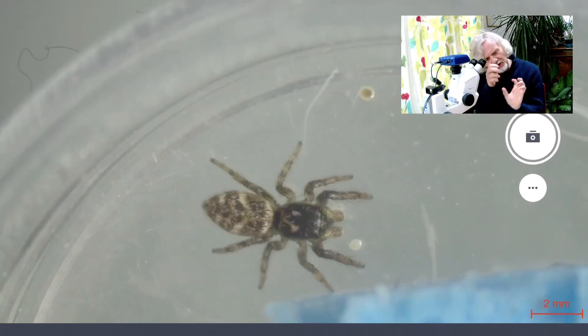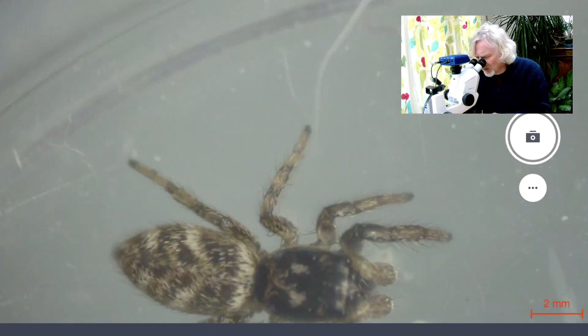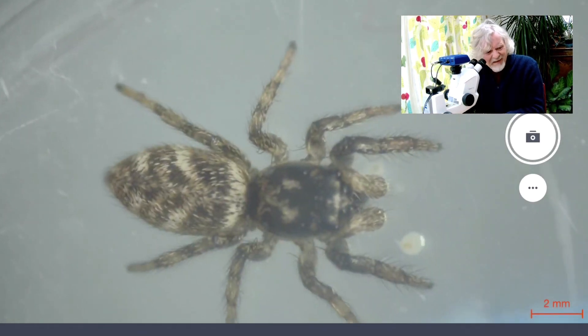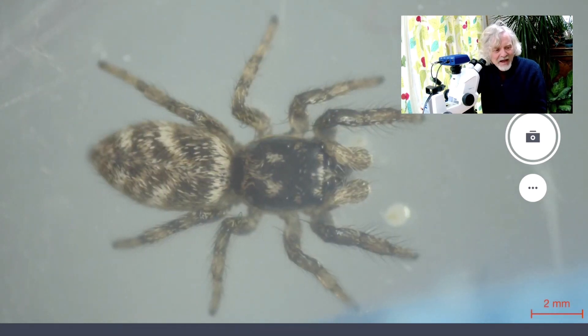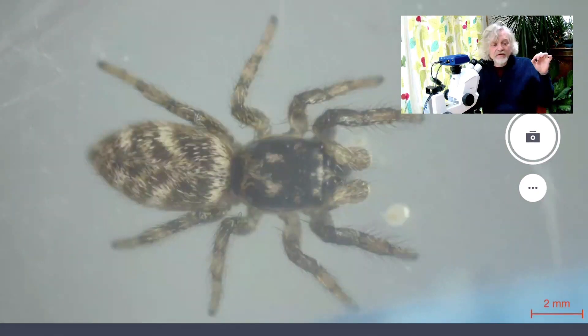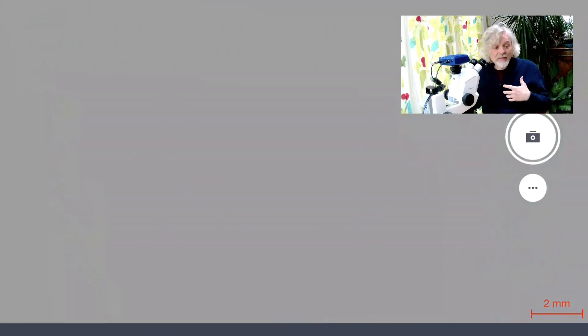If I zoom in a little bit and get it in the middle — look at that, isn't it amazing? Isn't it beautiful? It's got these short but very fat hairs all over its body arranged in a way that give it these zebra stripes. One assumes the zebra stripes serve the same reason that zebras on the plains of the Serengeti are striped — and that is to camouflage it.